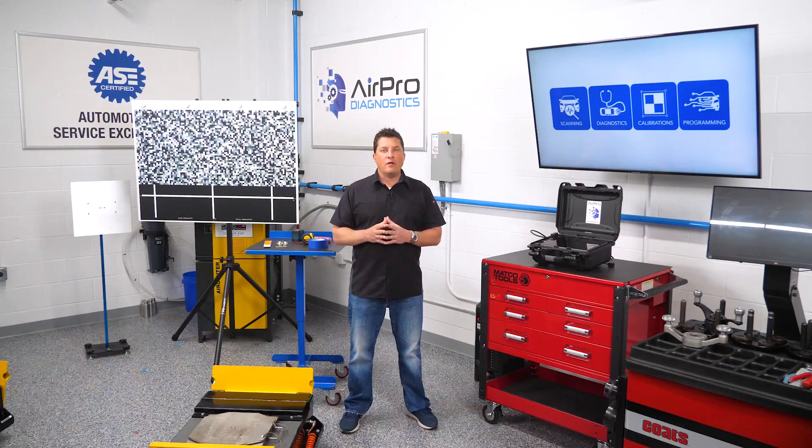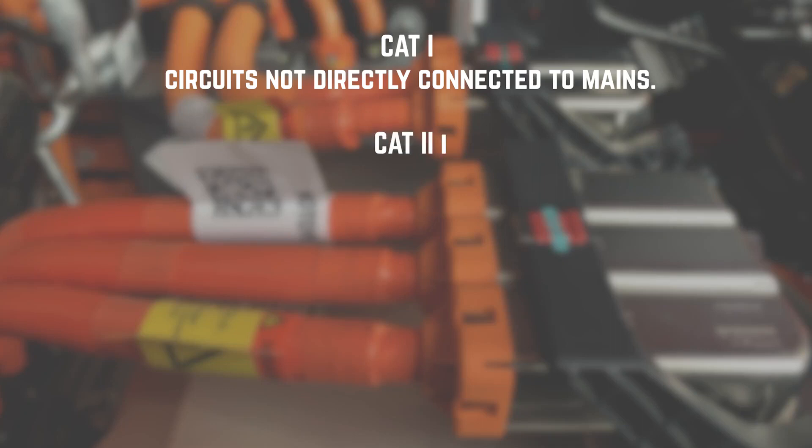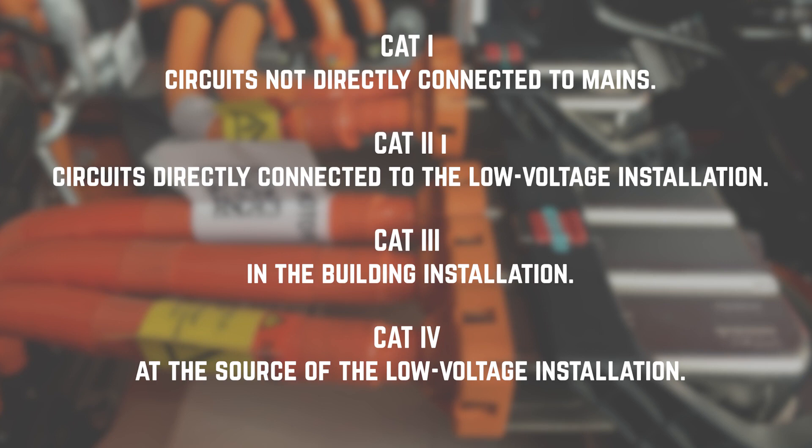Electrical measurement tools are categorized at different levels from CAT1 to CAT4. CAT1 is for measurements performed on circuits not directly connected to mains. CAT2 is for measurements performed on circuits directly connected to the low voltage installation. CAT3 is for measurements performed in the building installation. CAT4 is for measurements performed at the source of the low voltage installation.